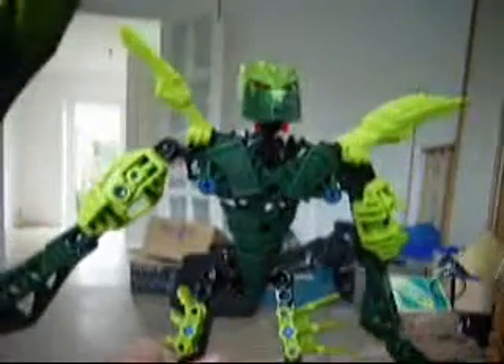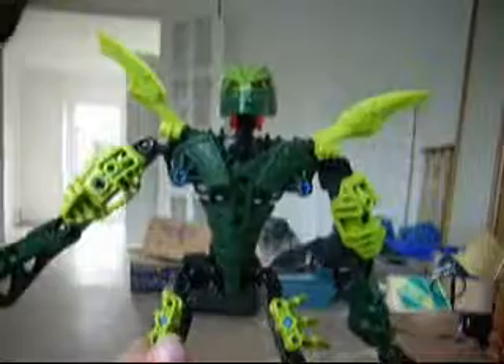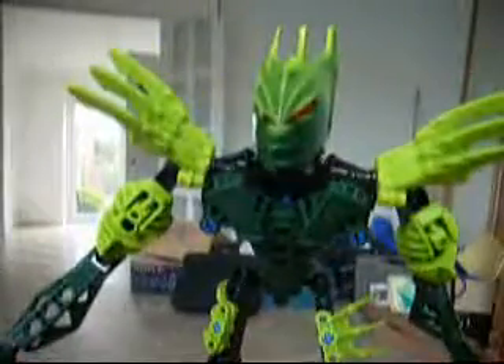His legs are quite skinny, his arms have armour from other sets, and there's the Thornax — cool. I give Gresh a 9 out of 10, mainly because of the price and because he's a bit too skinny and also a bit too easy to build. But everything's great — that's my hand, and I'm out of view!